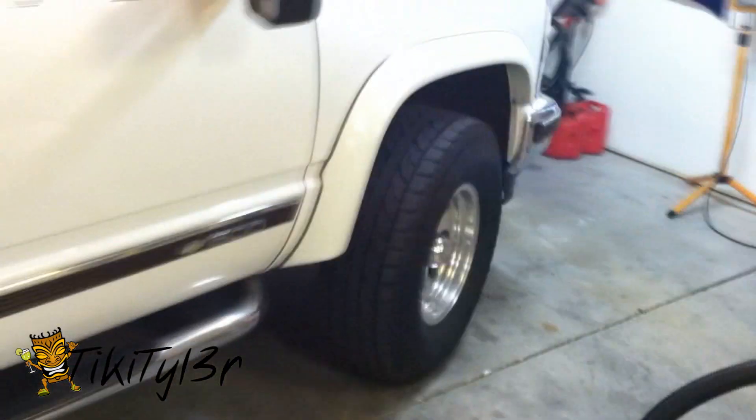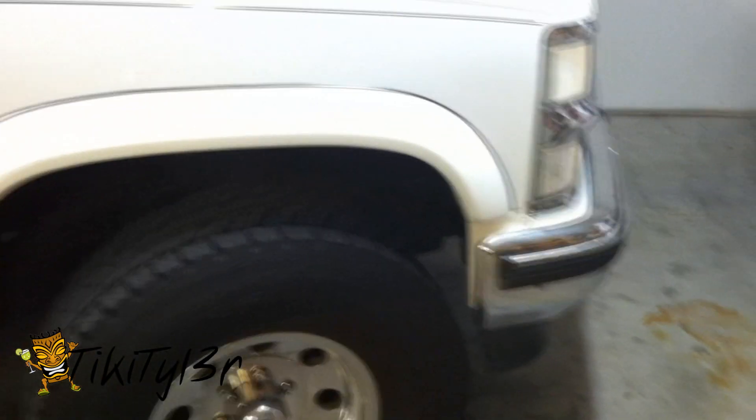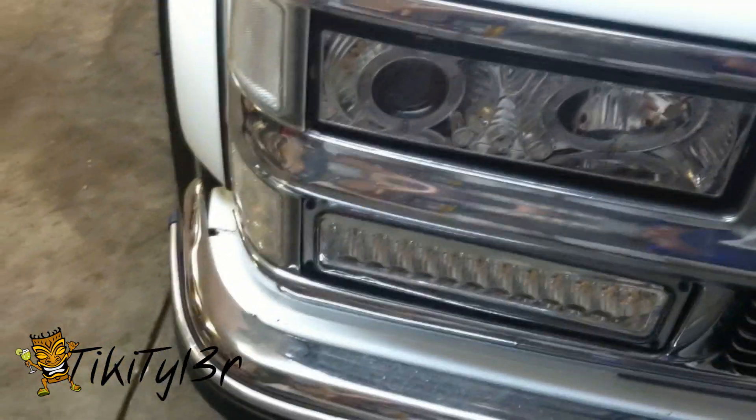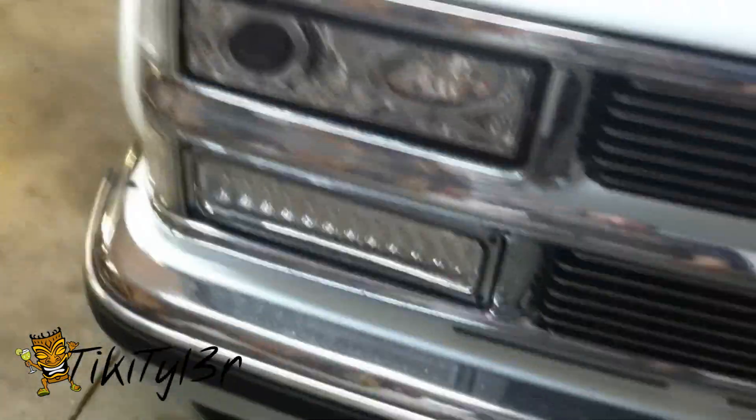After you get your LEDs installed, you will notice that there's a little bit of a load unbalance because these trucks aren't formatted and aren't fitted for LEDs from the factory. So it's going to cause it to go crazy. First thing first, you don't need to be going and spending a lot of money on load equalizers and stuff like that. I don't have any load equalizers on my truck and it's 100% exterior HID and LED.